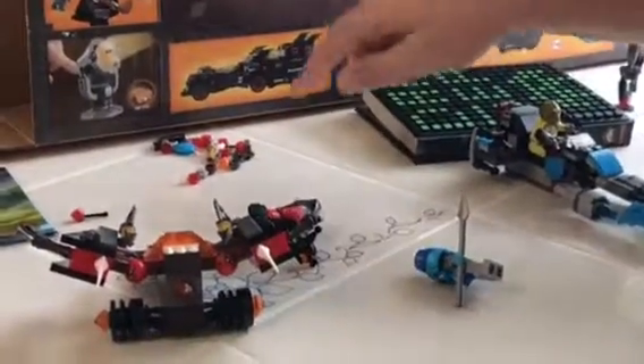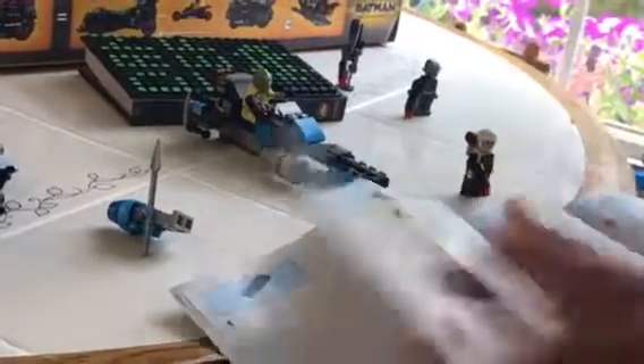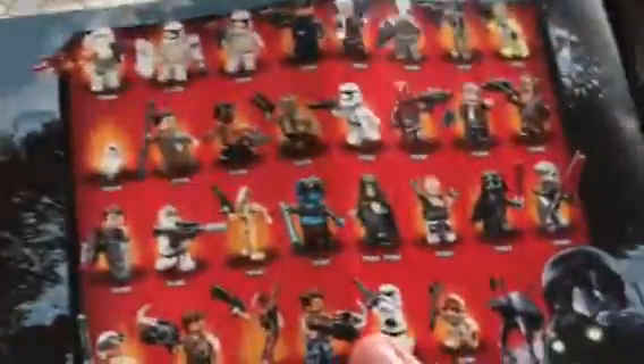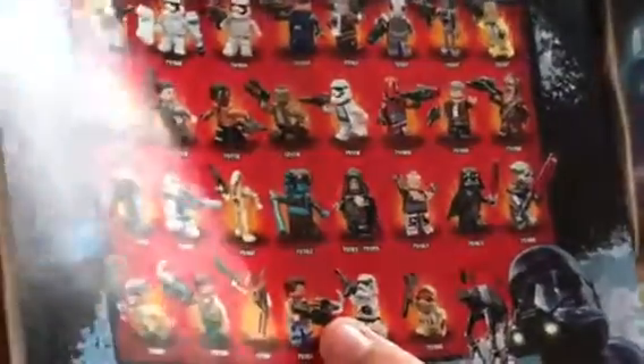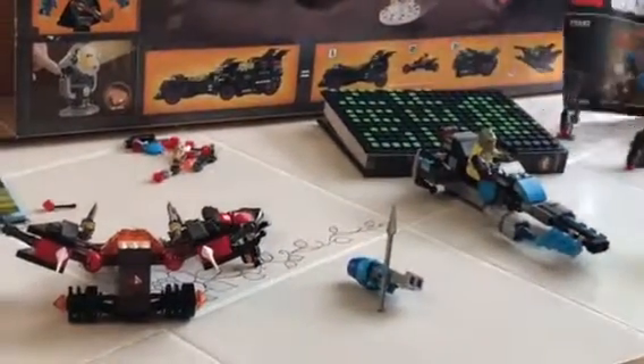Both sets include extra pieces and normal instruction books. This is a new summer 2017 set so it might look a little different. The box advertises some new Lego Star Wars sets on the back which look pretty cool. I personally really want to get the Rathtar Escape set — it was a cool scene in the movie and has a lot of cool characters. Freemakers sets would be pretty good too.